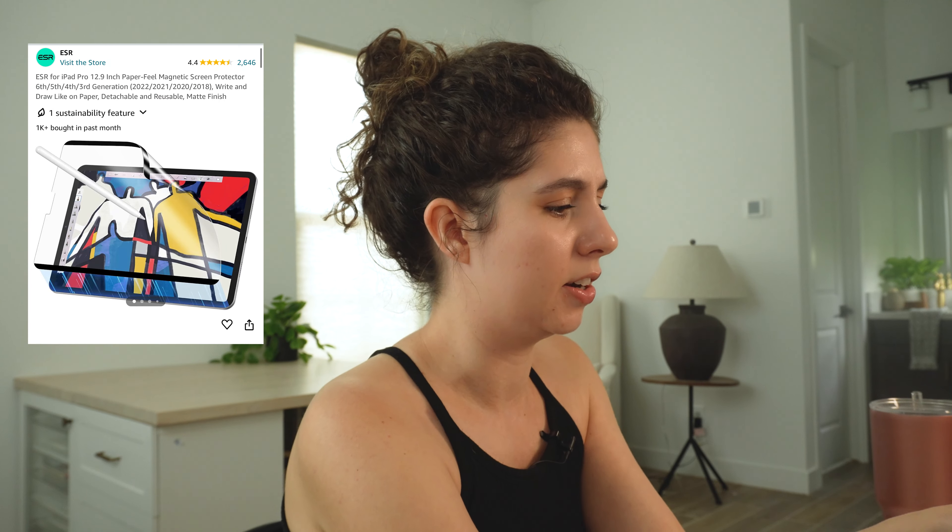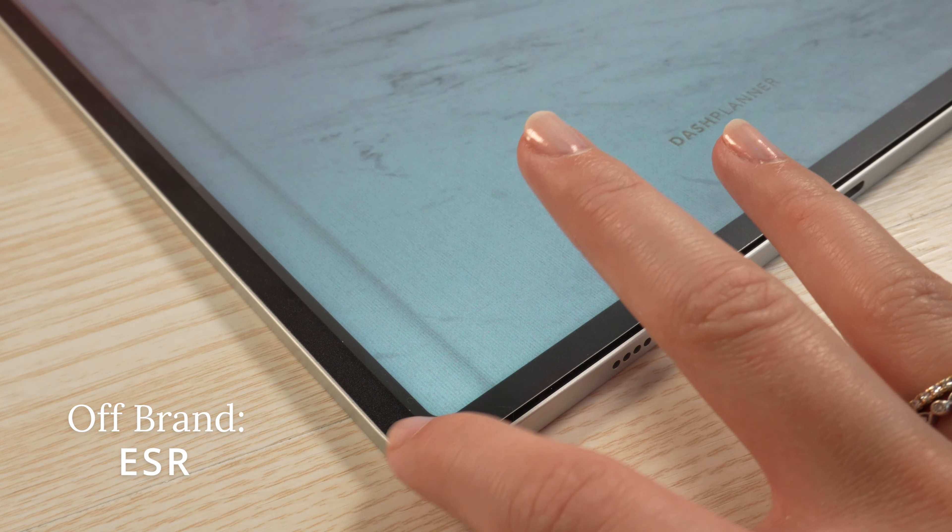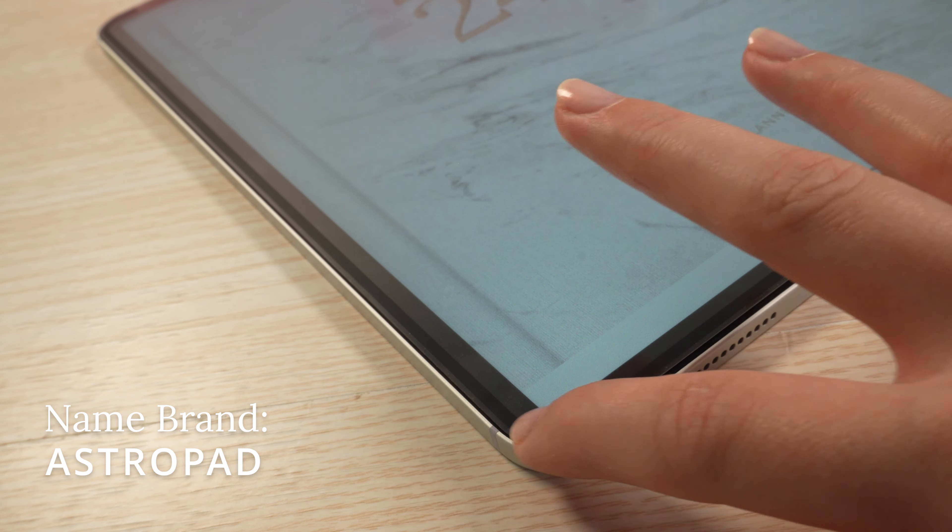That's the one I have here. The only thing about this one is it's supposed to be magnetic, but I can't tell if it's magnetic or if it's stuck on with something sticky. Either way, you can pop it off. The edging is raised a little bit, but either way, it's a good option if you'd like to try a matte screen protector but don't want to fully commit to having it on your iPad at all times.